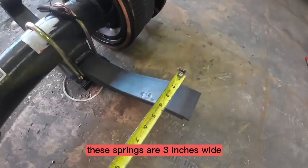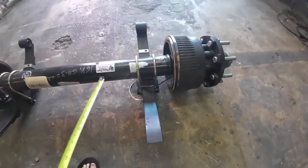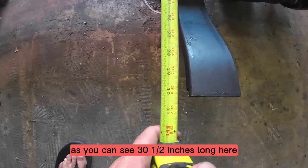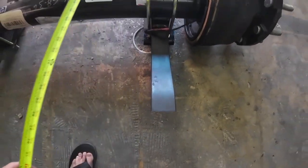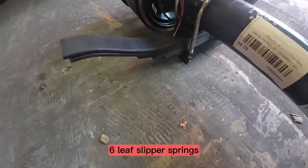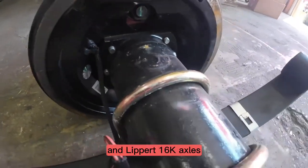These springs are three inches wide by 30 and a half inches long — 30 and a half inches long here. It has a five-inch axle beam on it, round tube, six-leaf slipper springs, and Lippard's 16k axles.